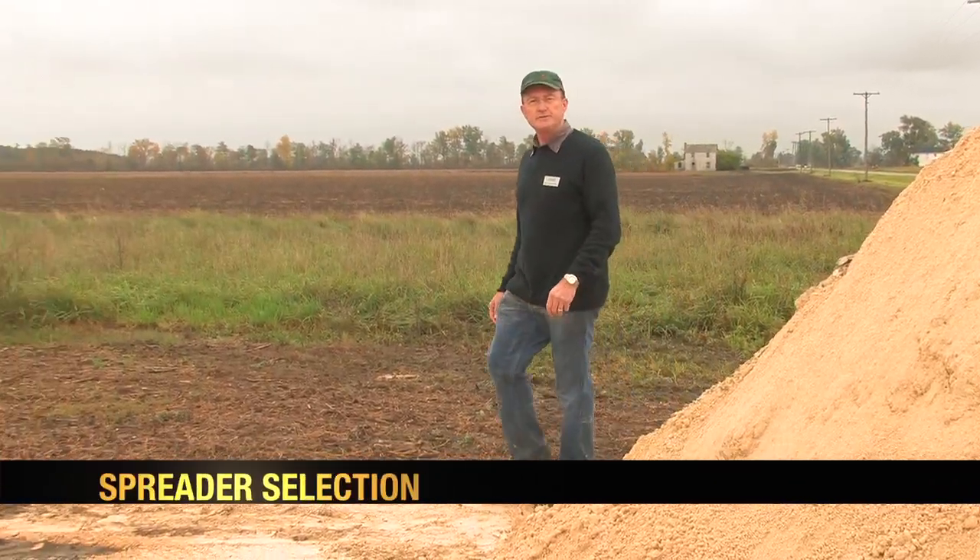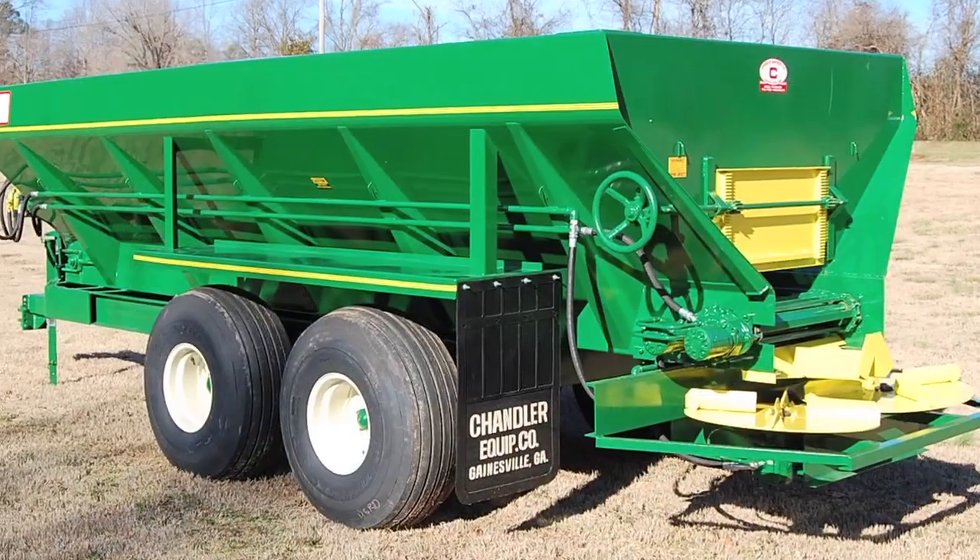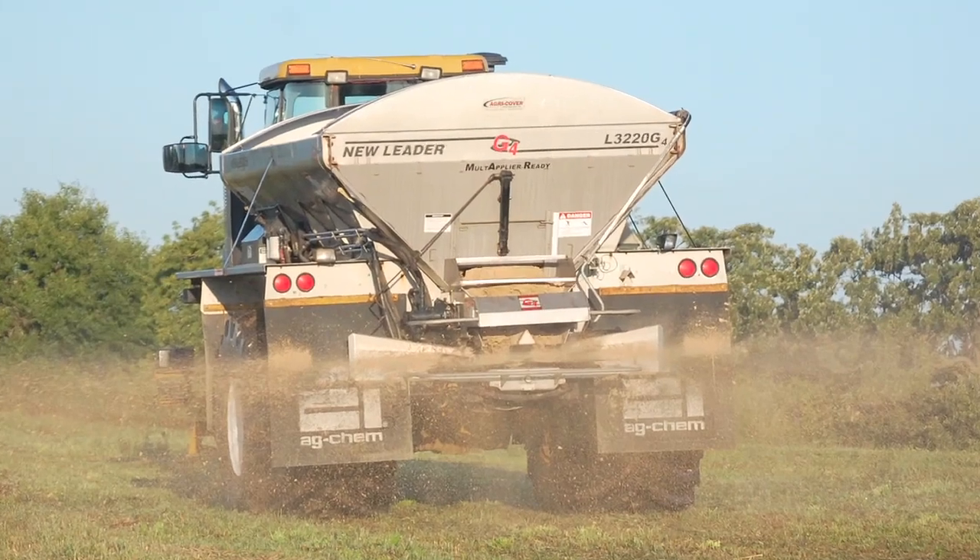Some of the models commonly used to spread gypsum are those designed to handle bulk materials, such as BBI, Chandler, and New Leader. These are designed with wide chains and steep sides to help the material flow more smoothly through them.